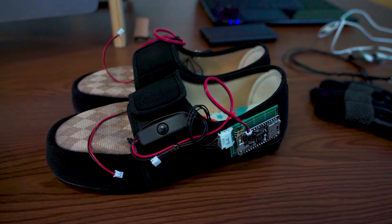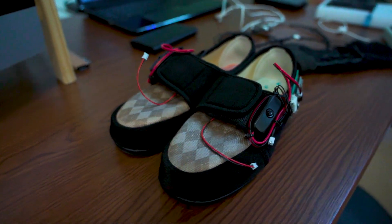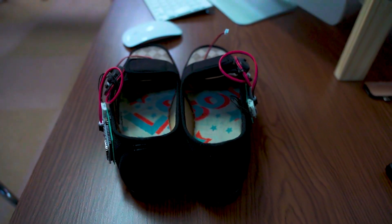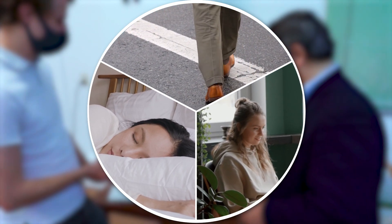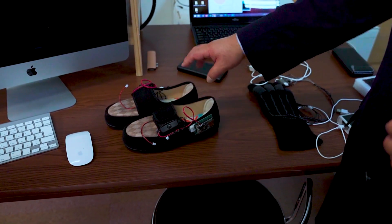These are some interesting-looking shoes — are these the focus of your research right now? Yes, because they combine together with the chair and bed. You can divide the day into three parts: eight hours sleeping, eight hours working, eight hours moving. We're focusing on these shoes using the same idea — applying fabric electrodes inserted into the shoes to see how your foot movements reflect onto your posture conditions. This is currently a prototype.